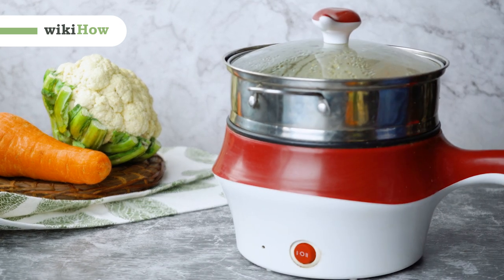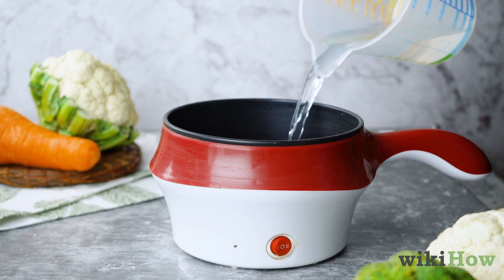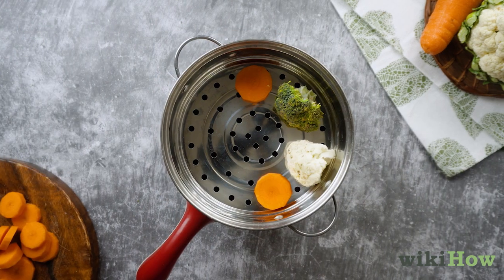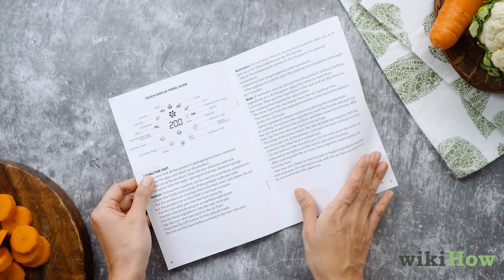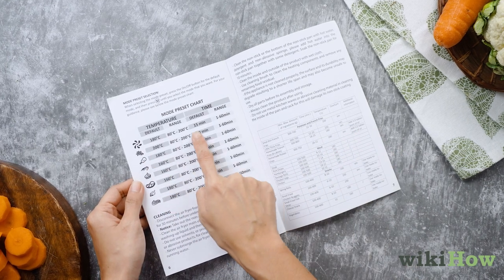To use an electric vegetable steamer, assemble the parts of the steamer and fill the base unit with cool water up to the fill line. Cut your vegetables into equal sized pieces and place them loosely in the steamer basket, then close the lid and turn on the steamer. If your steamer has a timer, check the instructions that came with your unit and set it to the recommended time for the type of vegetables you are cooking.